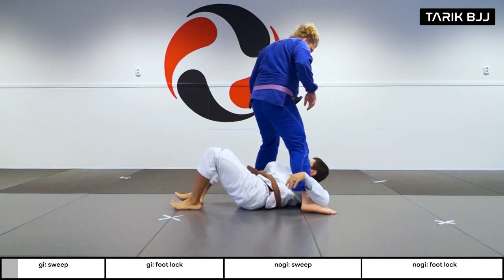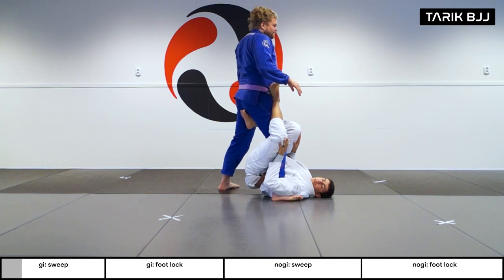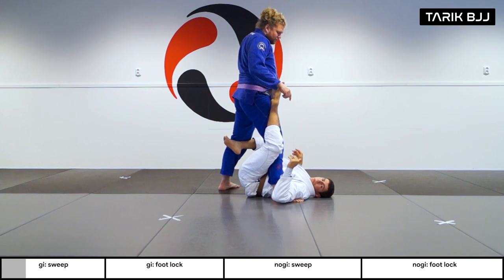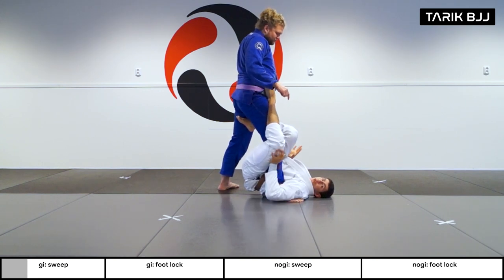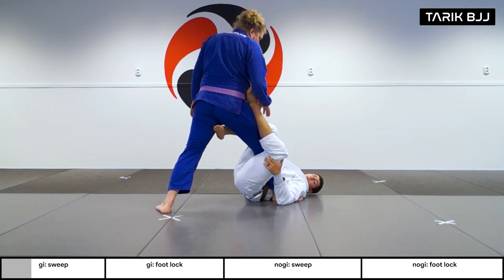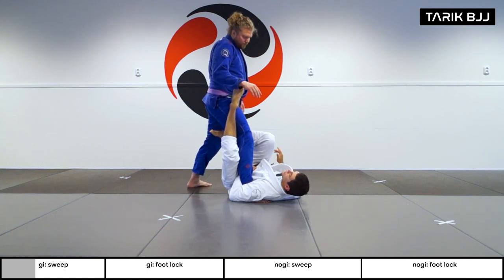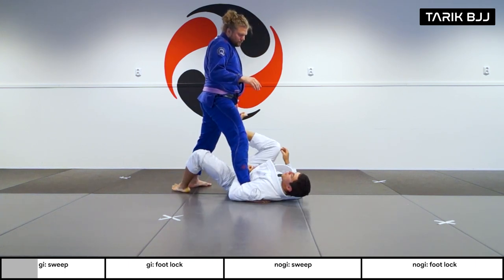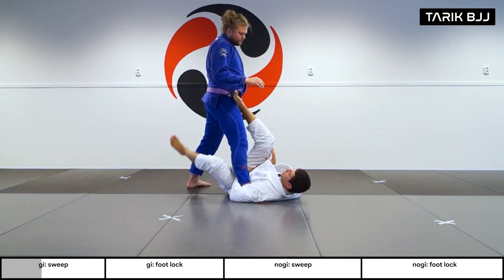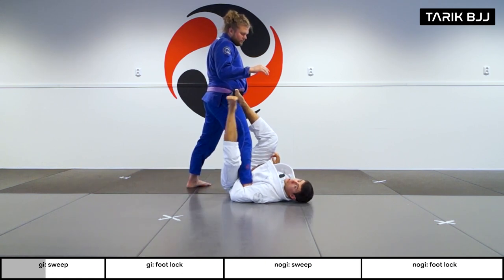So here in the single leg X, what I'm looking to do is off-balance Christian first. I want him to step back with this leg as far as possible. To do that I go for the first basic sweep — boom — and he's gonna step. That's my moment. I want to bring this leg that's under his thigh and step it right on his hip bone here, pushing and kicking.